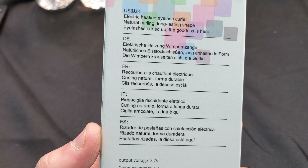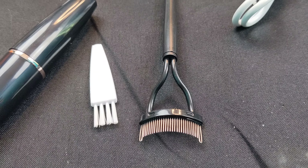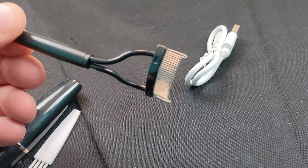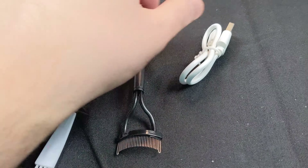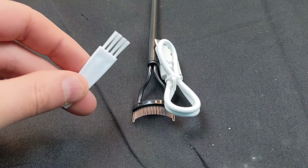Okay, this is everything that comes inside the box: a charging cable — so it's wireless — and a cleaning brush.